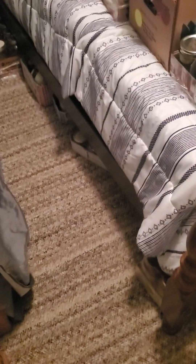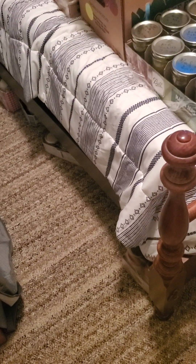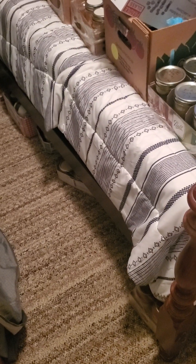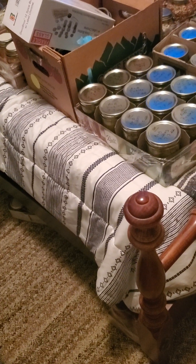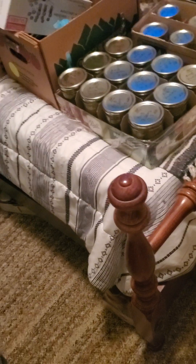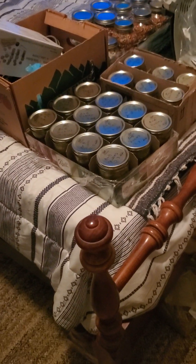I highly recommend stocking up when you can. This is the first time in nine months that Walmart had the 25-pound bags of sugar — they didn't have them three, six, or nine months ago. Today they only had three bags. I could have taken all three but I don't need that much since I still have some from last year. I store for about a year, but I have expanded my storage up to two years.